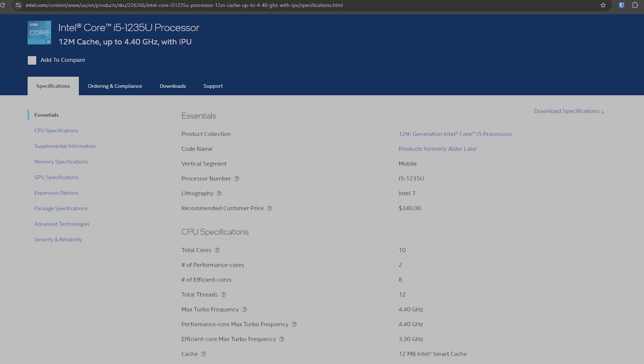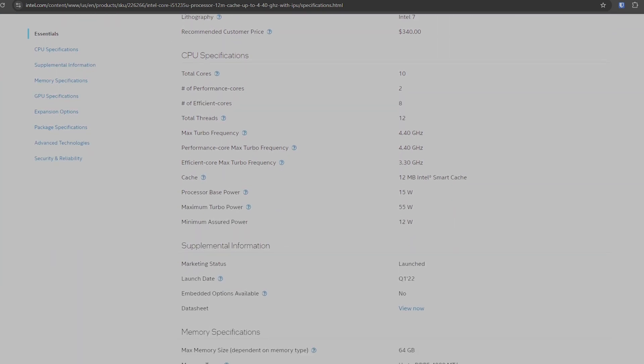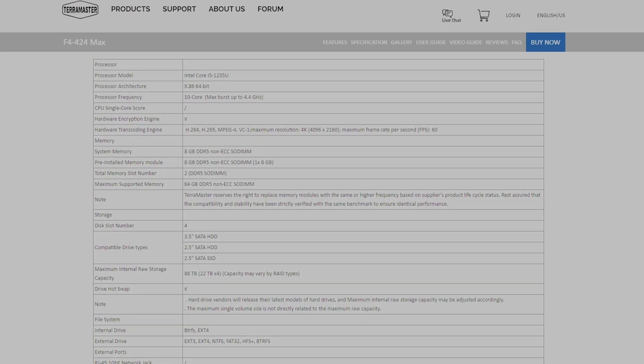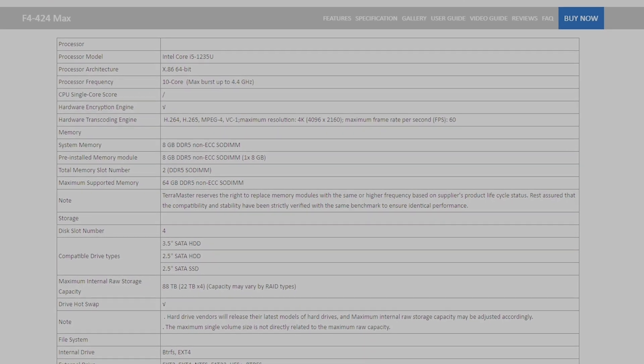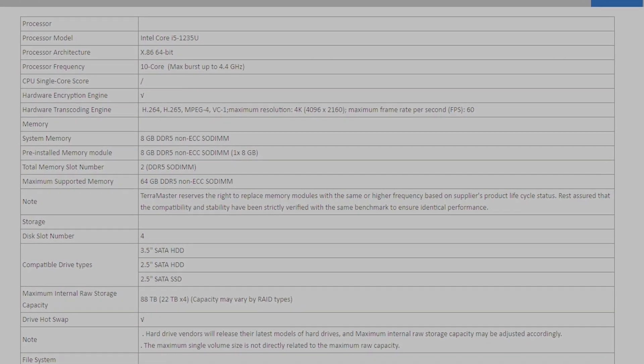The Terramaster F4 424 Max comes with an Intel Core i5-1235U 10-core CPU with 8 gigs of DDR5 RAM — a different class of CPU than we've talked about with other devices in the past. It comes with two performance cores and eight efficiency cores that boost to 4.4 and 3.3 GHz respectively. What's nice is that it supports hardware transcoding of H.264, H.265, MPEG-4, and VC1 up to 4K60, and we'll talk about transcoding with Plex a little later.